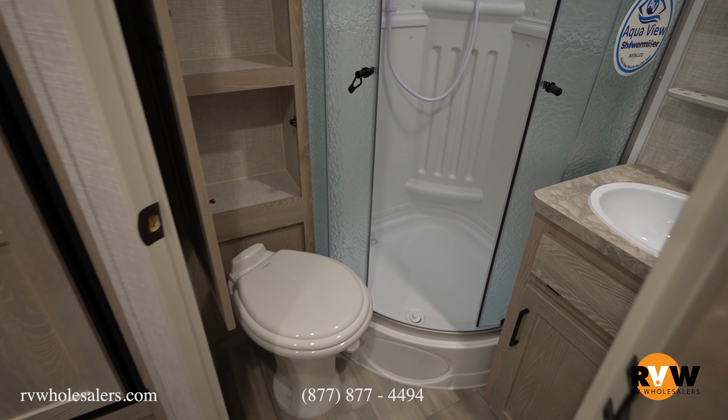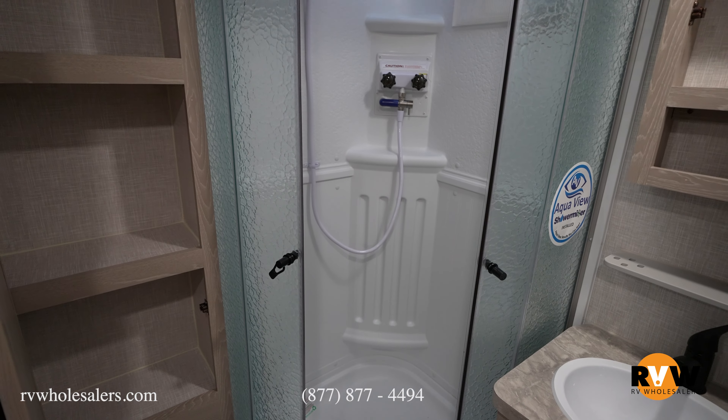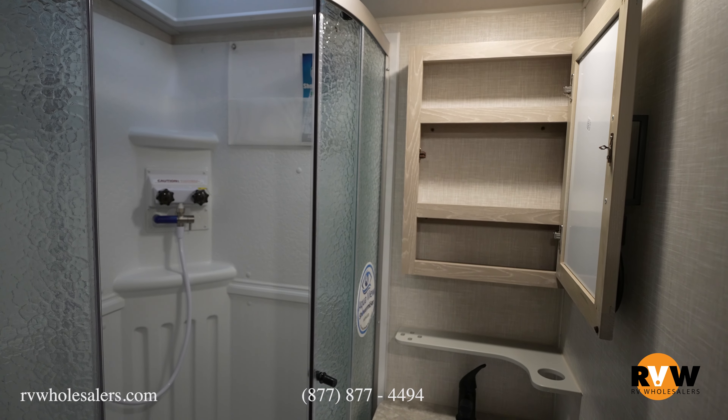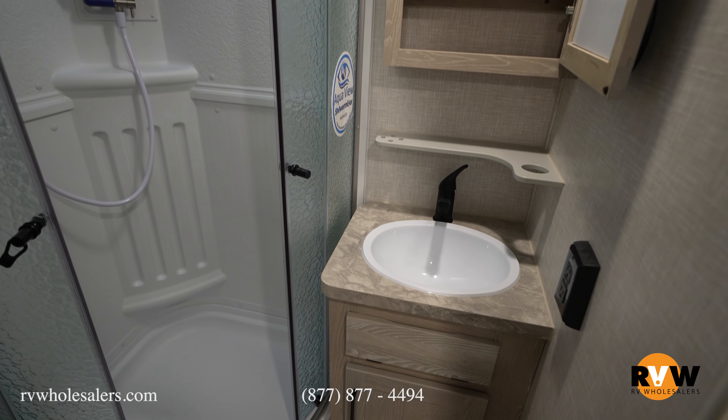Coming into your bathroom, you're going to have a Fantastic Fan in your roof with a vent cover already over it. It has a huge storage cabinet right below the fan, directly above your toilet. You've got a porcelain toilet with a foot flush. There's a nice radius shower that features a shower miser. Directly to the right, you'll have a large medicine cabinet with a mirror on the other side, and then your sink with more storage directly below.